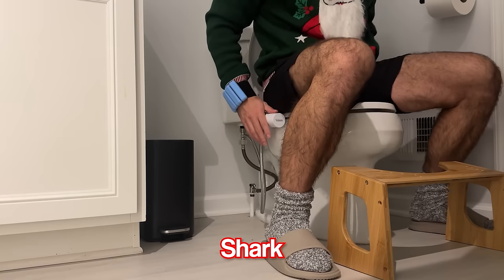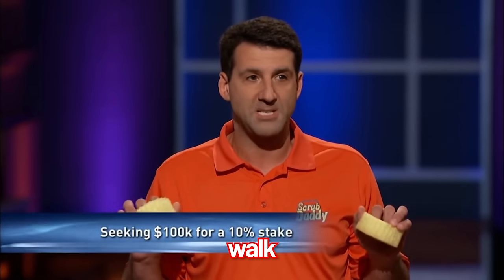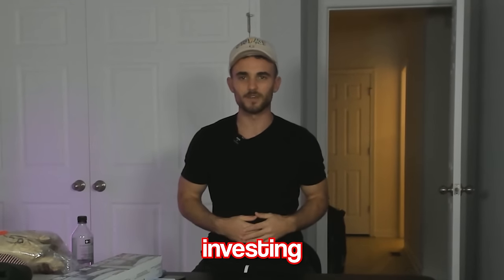Today, I will be trying every single Shark Tank product to let you guys know what's worth it. We've all seen the show — people walk in, Mark Cuban, give me a billion dollars. Well, I'll let you know if this is worth investing in.